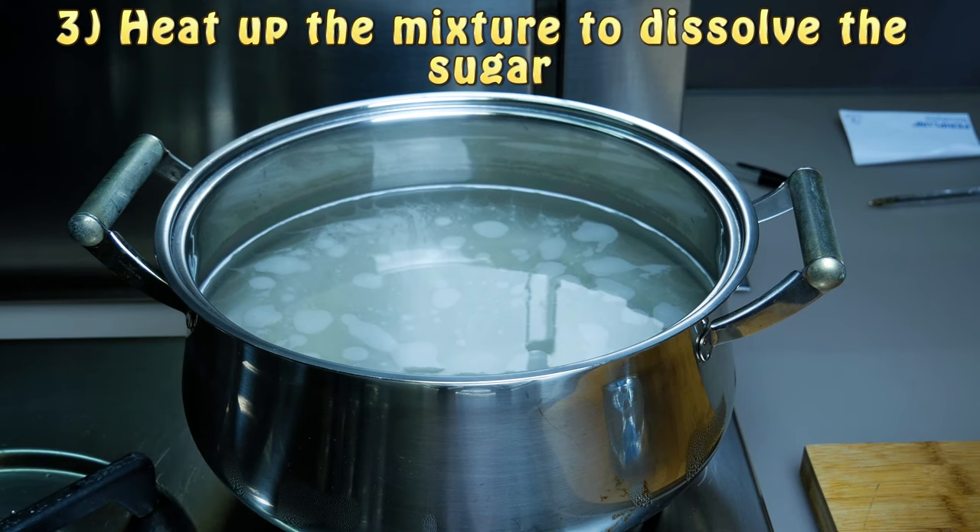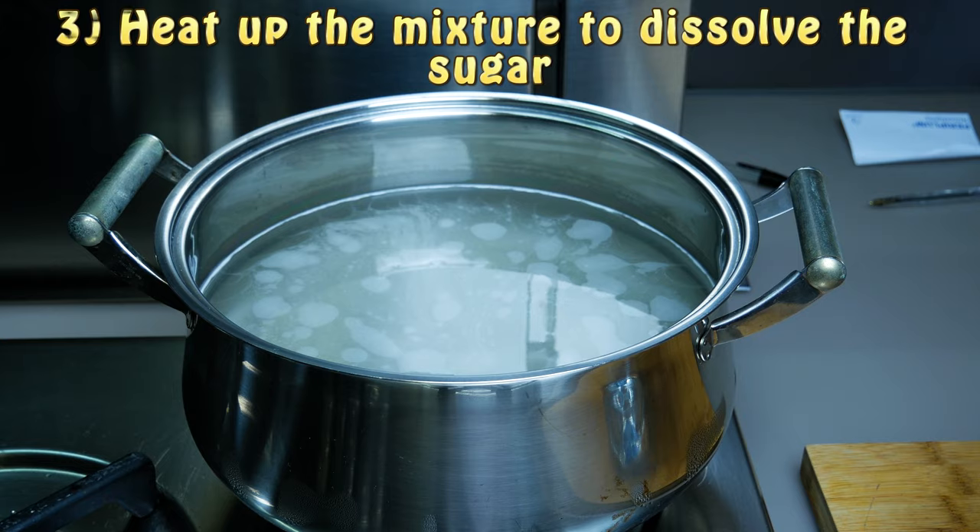Now we are going to go in the kitchen because we want to dissolve our sugar. For this we are going to heat this solution in order to make it dissolve more easily, because we know that its solubility increases by increasing the temperature.